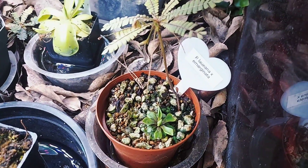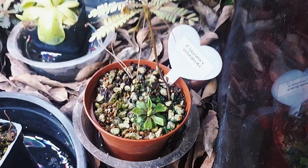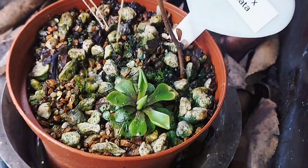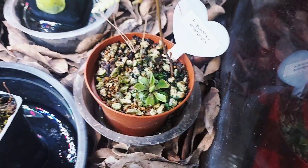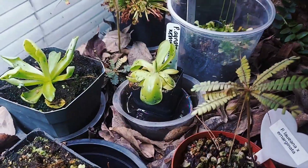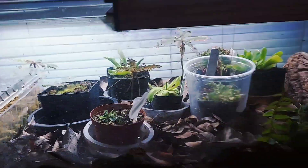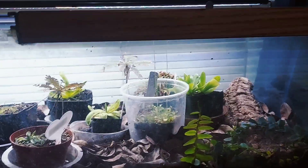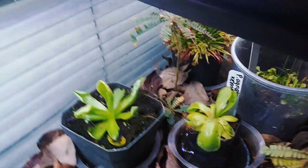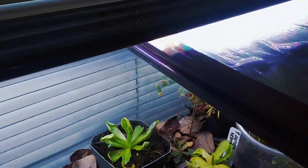Down here we have Lanaya x emarginata. This one wasn't doing too well in the other terrarium so I took it out, but what really helps them grow is gnats — it's just fertilizing them properly. They love bugs. There was just a ton of gnats in here, it was an infestation, but I sprayed some neem oil and most of them died. There are still a few left, so the butterworts ate most of them.